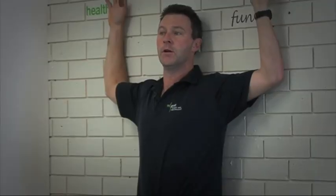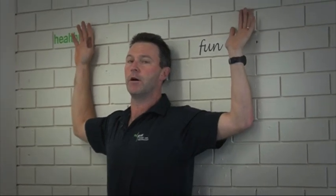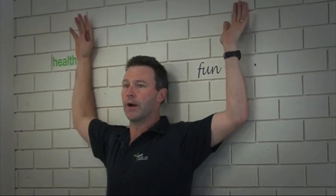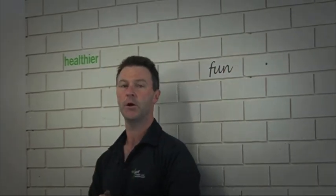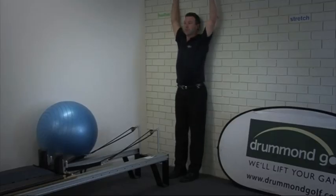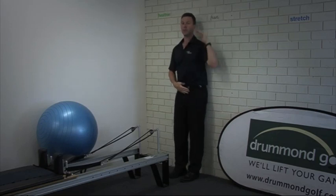From that point forward, raise the arms without anything moving off the wall — raising and lowering without the lower back coming off the wall. It's almost impossible to raise the arms to this position up here without the lower back arching and coming off the wall.